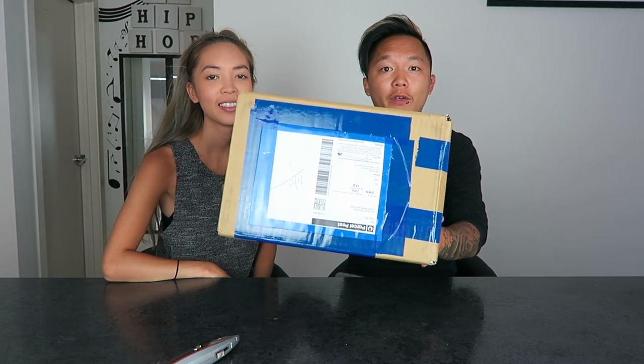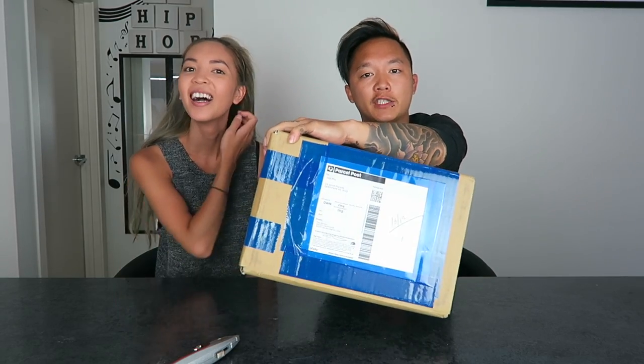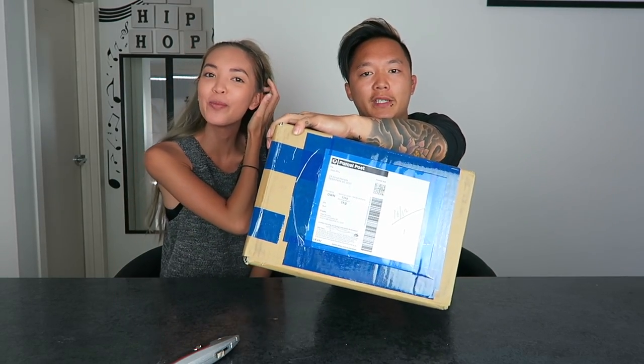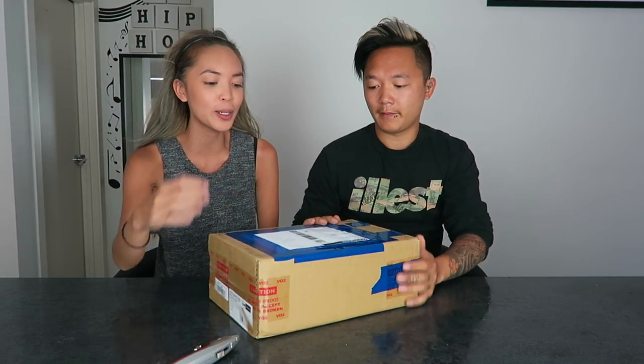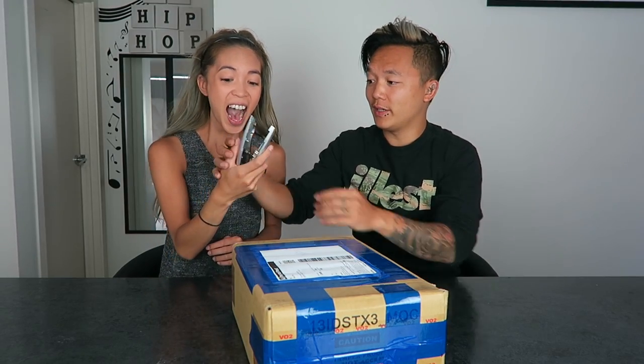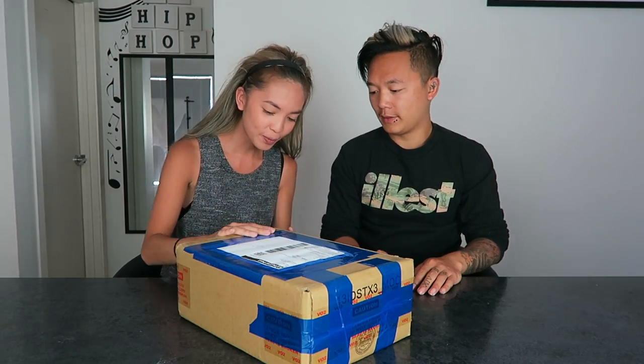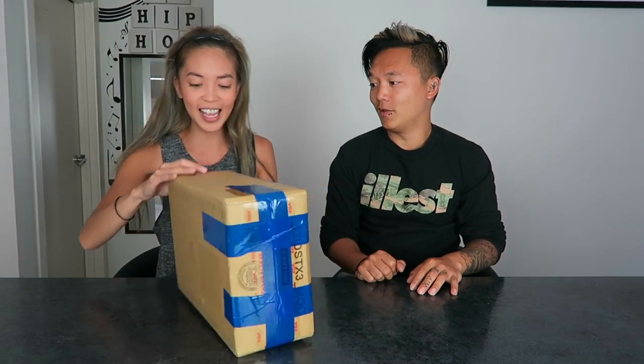Hi guys, today we're doing another sneaker review. Philly's like, is this box even your shoes? I don't even actually know if this box has my shoes. So if we open this and it's gonna have like some random stuff, it's gonna be quite weird. Open it, you can open it. You just broke it. That's not the button — this is the button. There you go, Shazza.